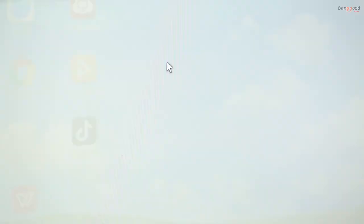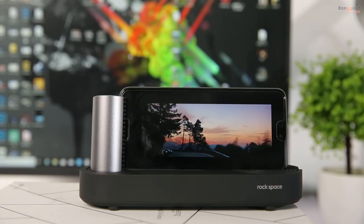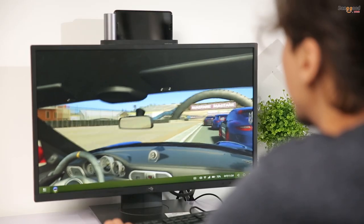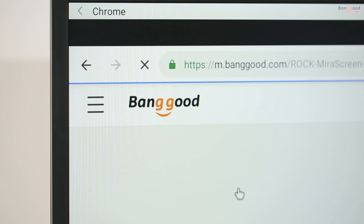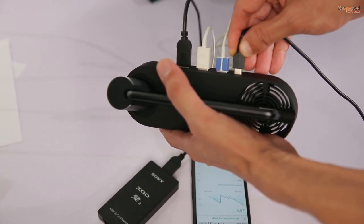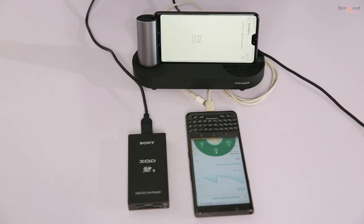Now you can watch movies on a larger screen or on your smartphone, play games, browse websites, or do your office work. You can also power all connected devices at lightning speed or transfer files from phone to phone or to any supported devices.